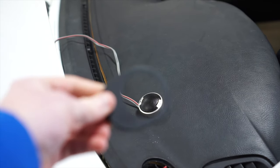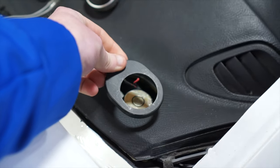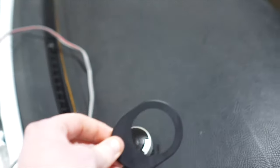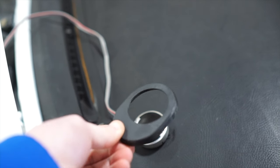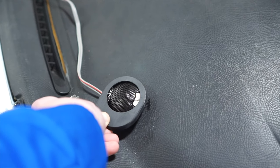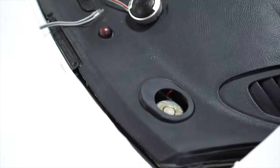It took about a month, but I finally got my tweeter adapters and grills that go into the dash of the Supra. Of course, they show up and there were no dimensions posted on these, by the way. They do not fit my Polk tweeters whatsoever — those are far too large. They do fit the dash quite nicely though.